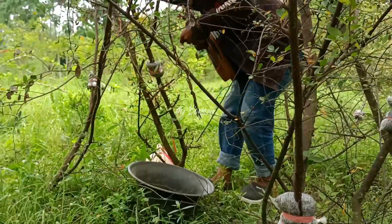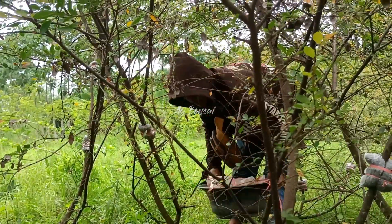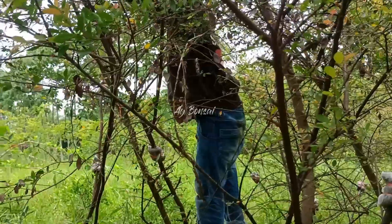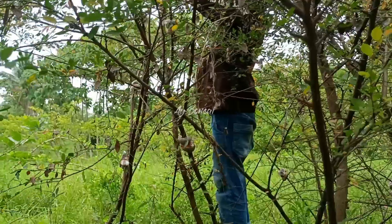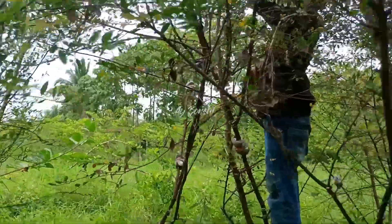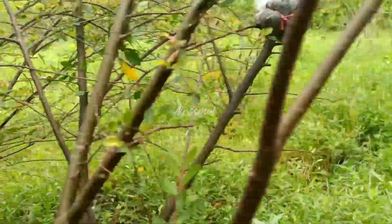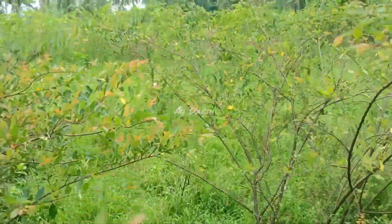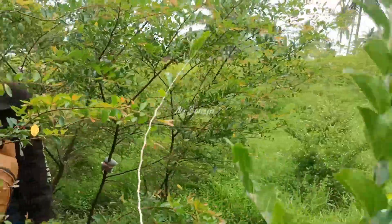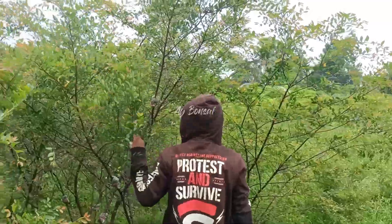Oke sobat-sobat bonsai, di mana pun kalian berada, tonton terus video Ayo Bonsai supaya konten ini terus berkembang, memberikan informasi seputaran dunia bonsai. Dukung terus video Ayo Bonsai Jember.